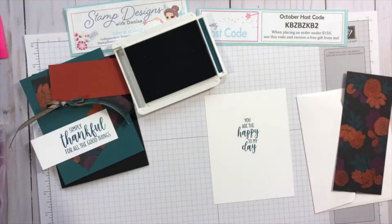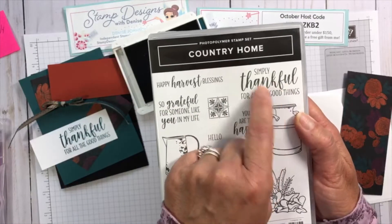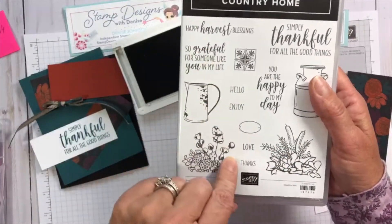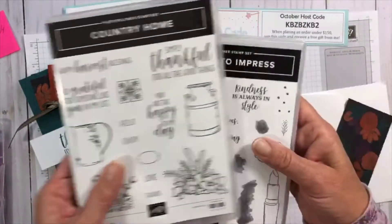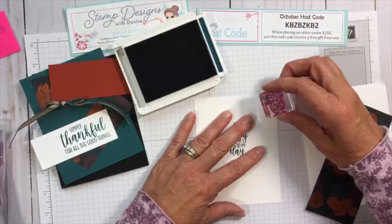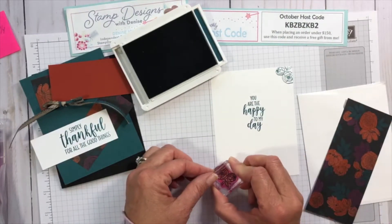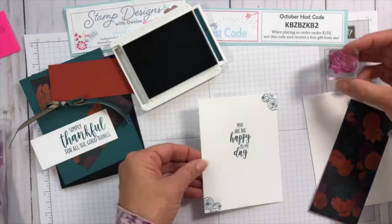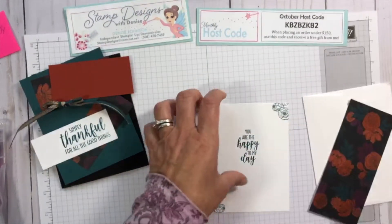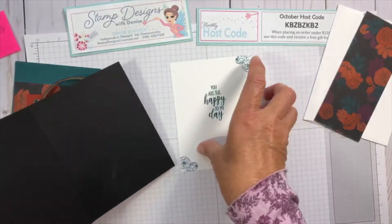I wanted to dress up the inside a bit more. The sentiments came from the Country Home stamp set, but it doesn't have a flower to coordinate with this paper. So I dug out my Dress to Impress set, which has little flowers that coordinate nicely. I'll add a little bit more on the inside to bring the flowers from the front of the card to the inside — just putting them in each corner. Then we'll put the white layer on the inside.